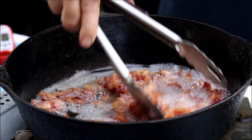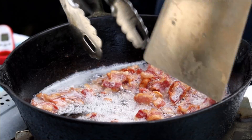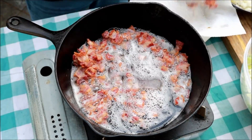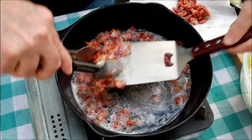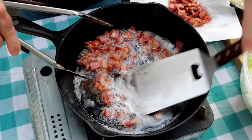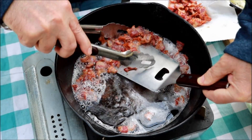Got this burner on medium-high. It's been a few minutes. You can see our bacon there is getting crisped up. I'm going to get it off here and let it drain for a minute in a paper towel — in a bowl, whatever you want to call it. I did put a paper towel in it.